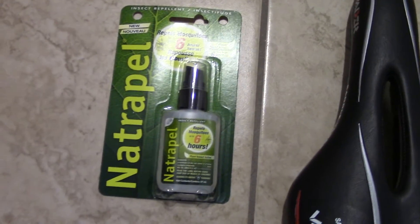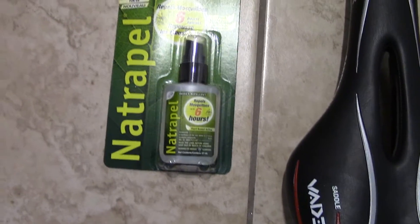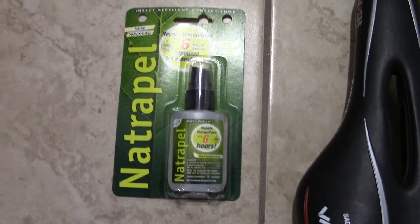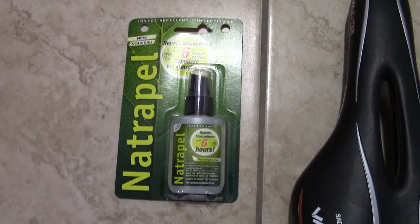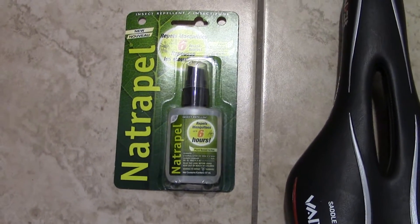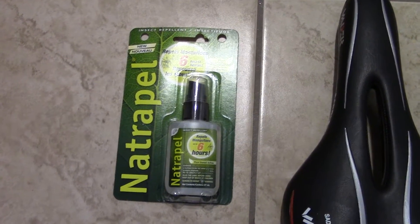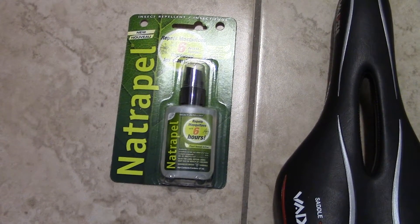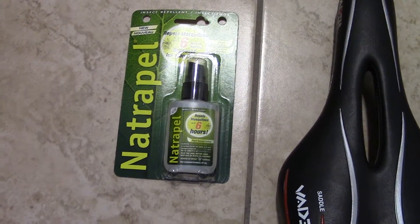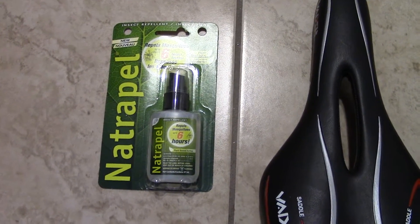I also got some bug repellent — Netropel. This thing is really great, I tried it before and I'm going to have to do a review on it. A few times I got out to the woods and some trails hiking, and that thing was really useful. I ordered another brand too, just to make a comparison. Before I was using Off and products like that, but didn't really like it — a little too smelly. This one is a little sticky but it's pretty good and doesn't have the chemical component that the other one has.